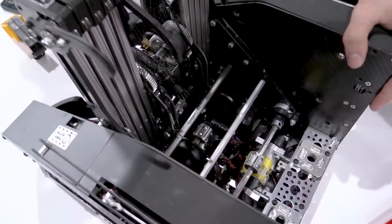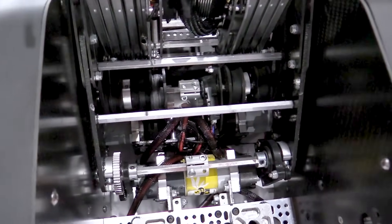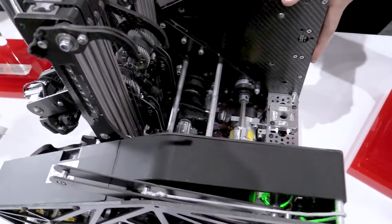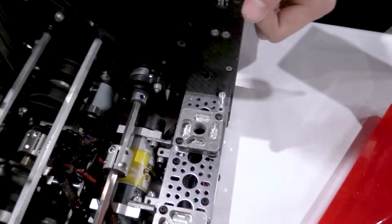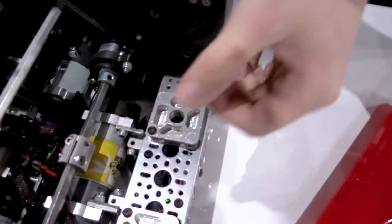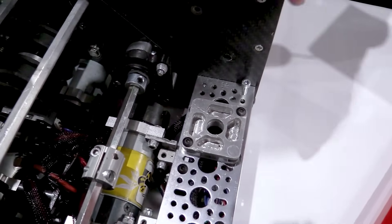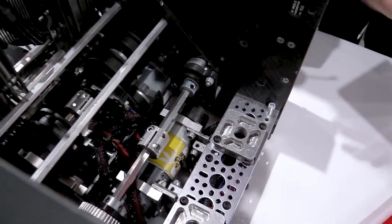How do you home the pivot — do you have an absolute encoder or do you start in the same place every time? We have a REV through-bore encoder mounted on our axle that actually drives the linkage. We don't reset it — we just make sure that we hit that zero position every time.